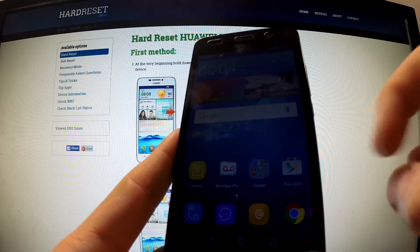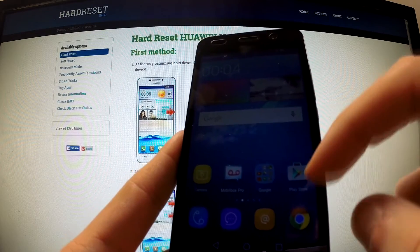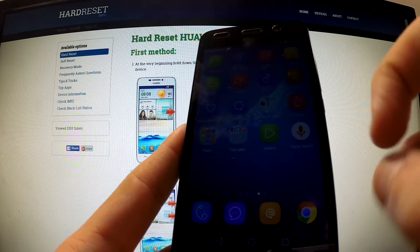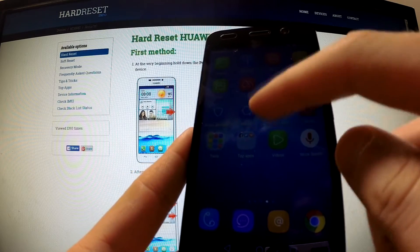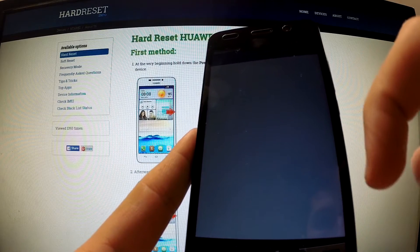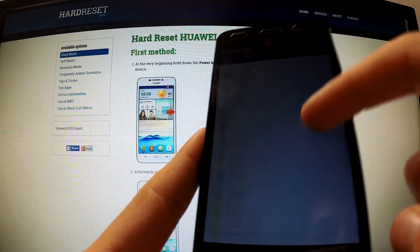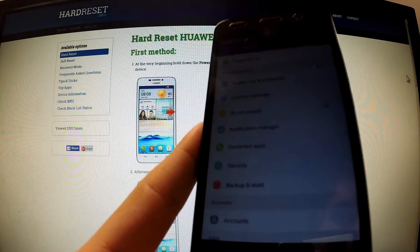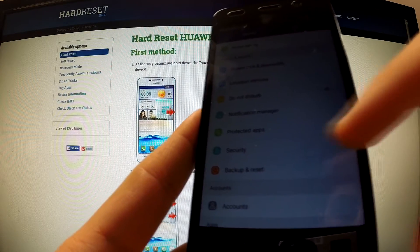First of all, turn off your device and unlock the screen. Then look for the Settings and select it. Now scroll to Privacy and Security and choose Backup and Reset.